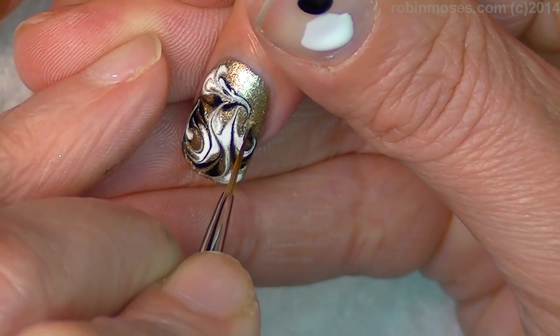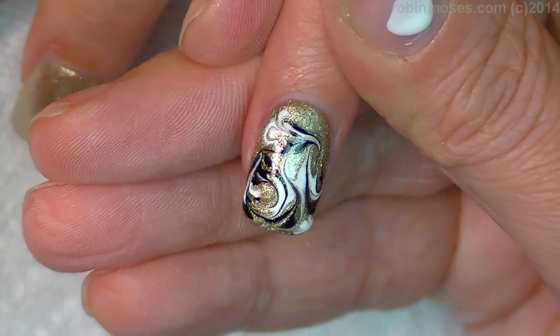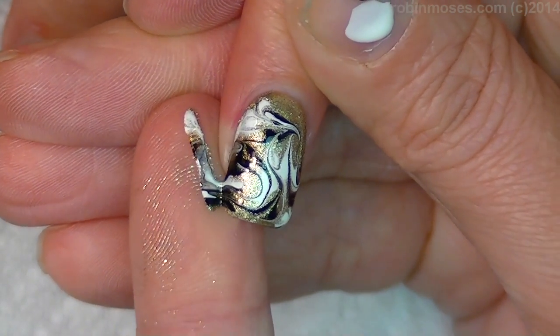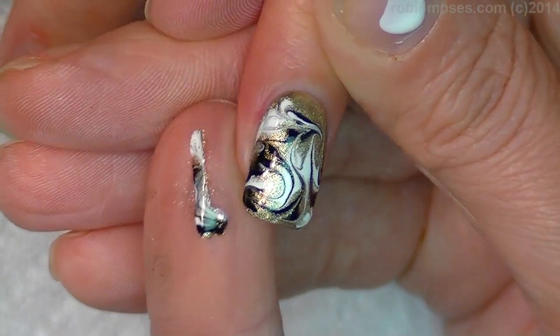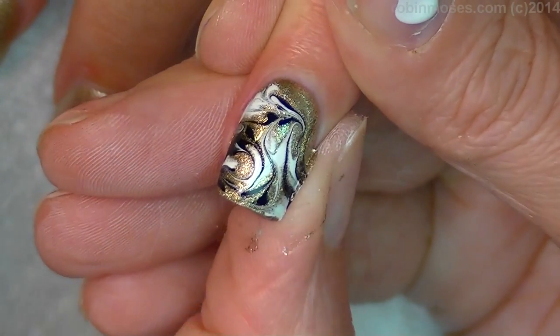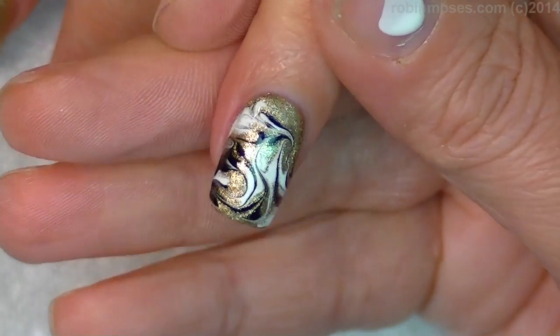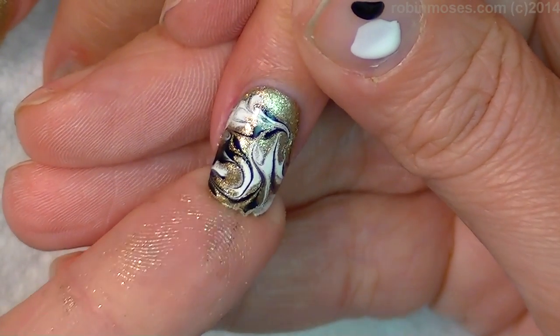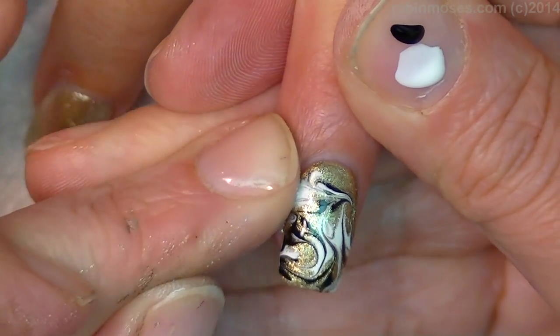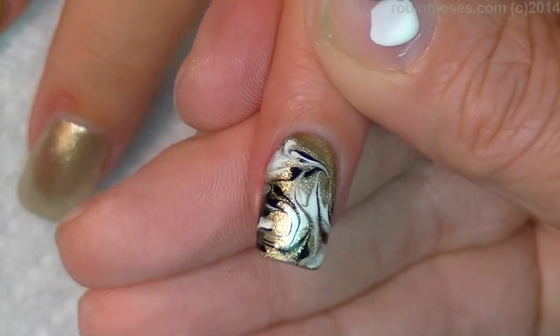And you know, when I'm watching back on these tutorials, I always go, 'God, I wish I would have pulled that way.' With the edge of my finger, I'm pulling off the excess. And if I do keep the beginning of this video in, that's how you get it all flat.